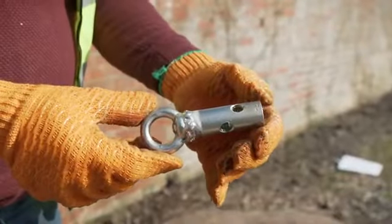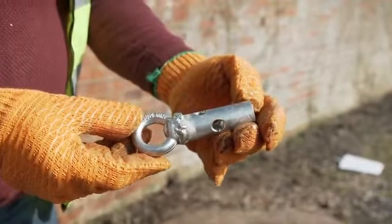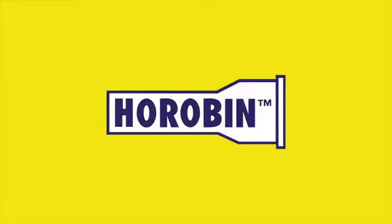The drawing eye is used for pulling cables or ropes through underground ducts. The rotating handle is designed to help you easily rotate the rods. Horobin tools make light work of unblocking any type of drain anywhere in the world. Horobin — the name to trust.